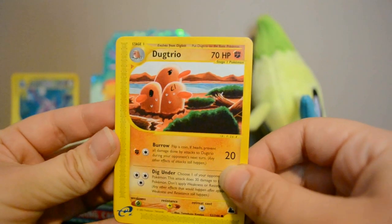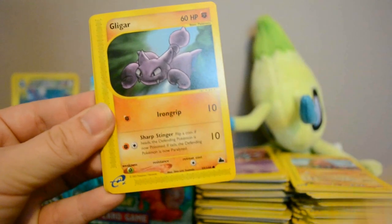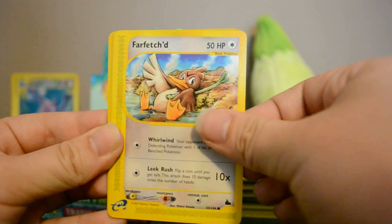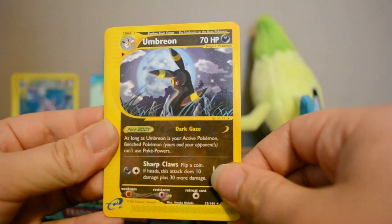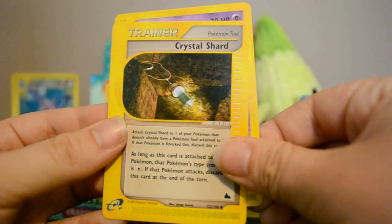Next pack: a really nervous-looking Dugtrio, Gligar, Skarmory, Snorlax, Farfetch'd, Reverse Kabuto, and an Umbreon Rare — very nice. Also Wobbuffet and Crystal Shard.